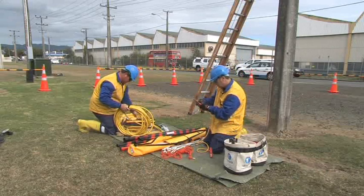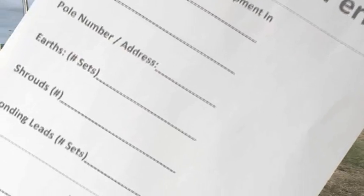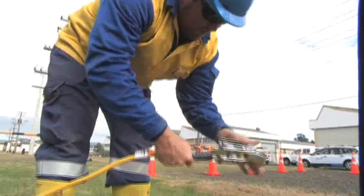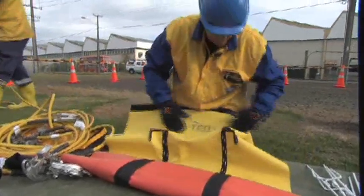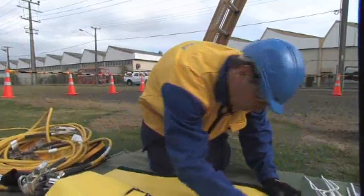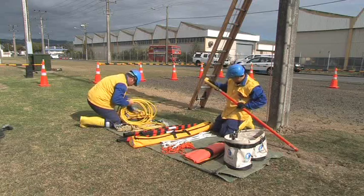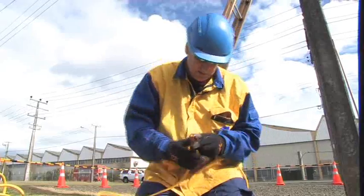All equipotential bonding equipment is checked in and out of the work site. This ensures that no equipment is left on site or, more importantly, left aloft. Immediately before use, the workers must examine all equipment to ensure that it is in test, free of defects and in good condition.